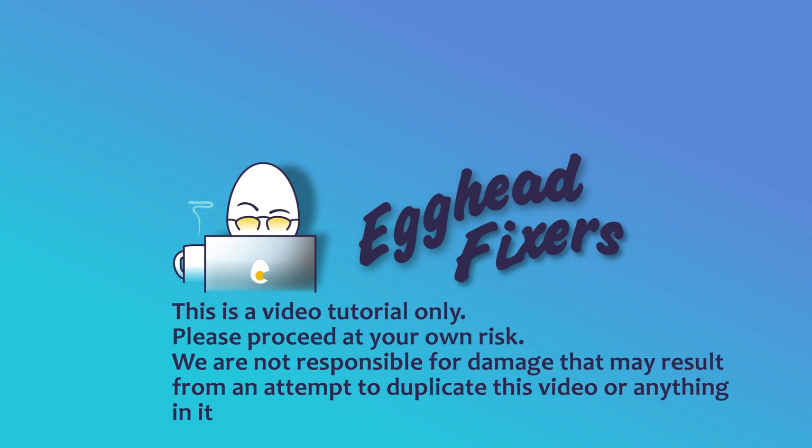Hello my fellow eggheads, this is Liz. I'm a certified repair technician. Today we're going to be discussing what to do if your ASUS ROG keeps overheating.